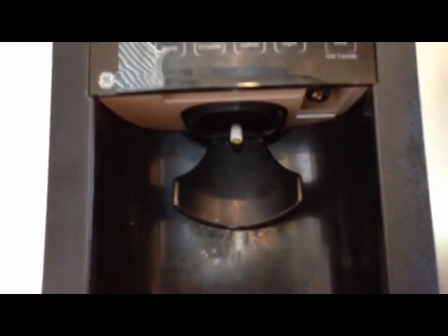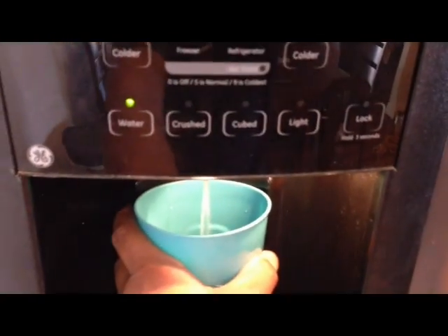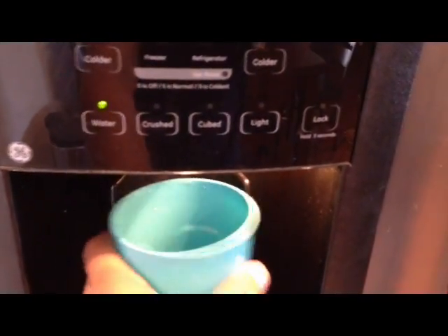I got everything working. I've got my weed whacker line in there right now just in case it freezes over again, and I also put the Dynamat insulation on the back. Any kind of insulation helps. Let's try it — water comes out perfect, and ice works too.